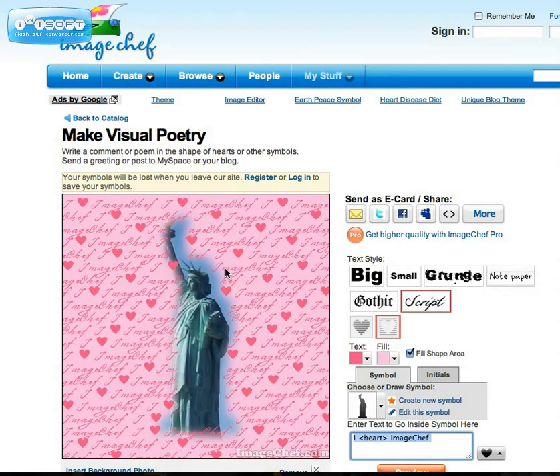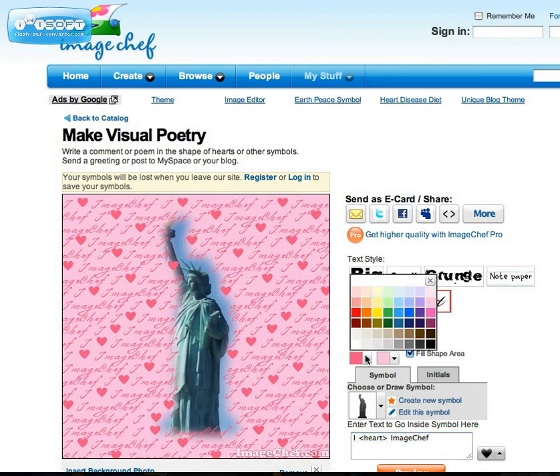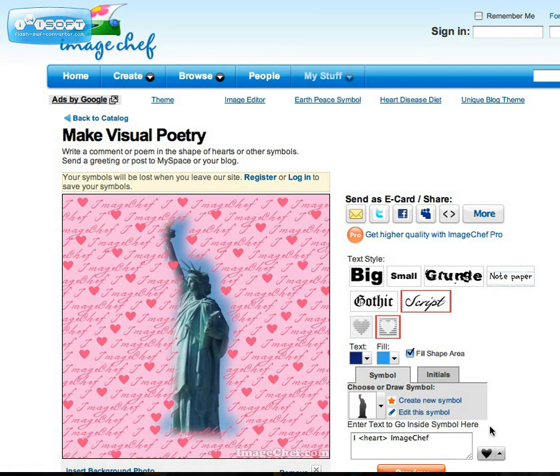Now you can see the pre-made poem is around my picture. I've decided I don't want pink right now — I want to stick with the blue that matches the sky, a dark blue for my text. And now I can start entering in my poem.